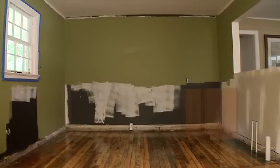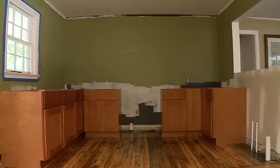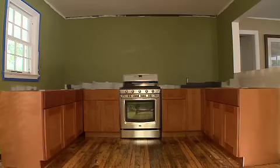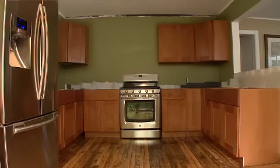Once they're assembled, installation is pretty easy. I would suggest that you get a little assistance on this part. Just make sure everything is level and that you've attached them to studs. As heavy as these cabinets are, drywall alone won't hold them. And that's pretty much it — you really can do all this yourself and save thousands, thanks to the RTA Cabinet Store.